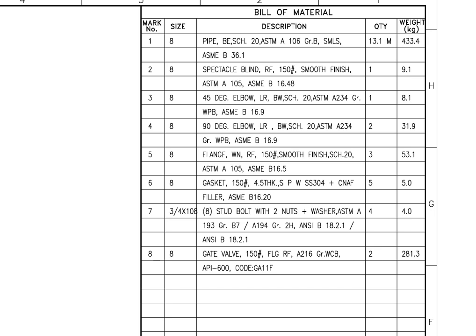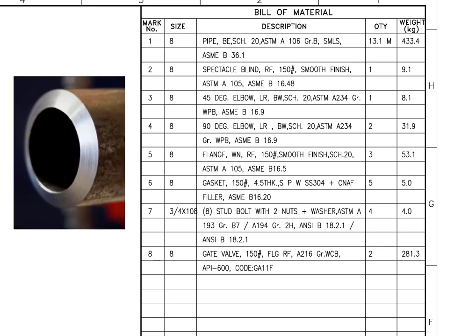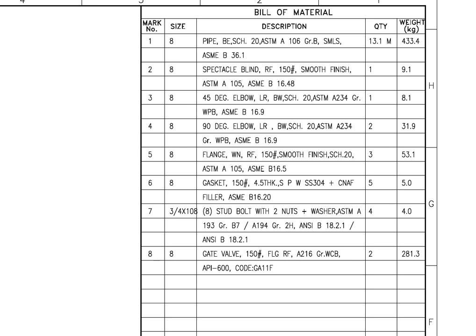What is BE? BE is the short form for bevel end. SCH is schedule. Schedule tells us the thickness of the pipe or pipe fittings. ASTM A106 grade B is a carbon steel seamless pipe.